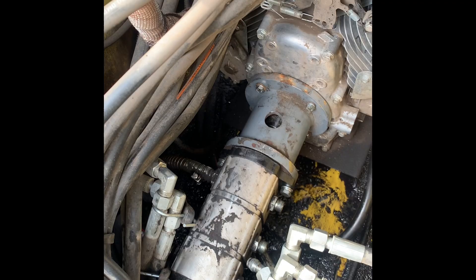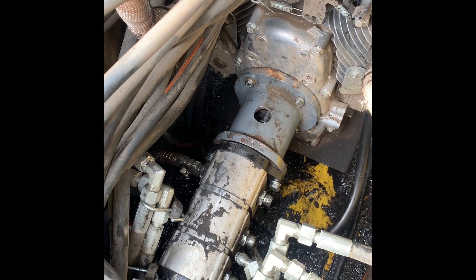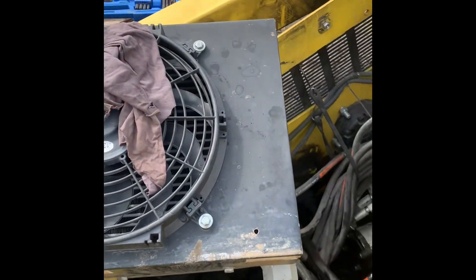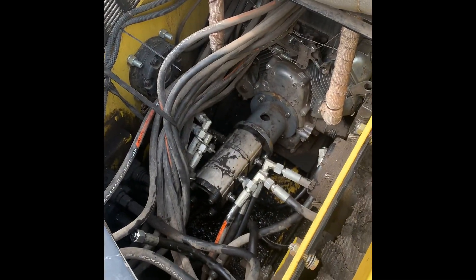Now all I've got to do is re-hook up the hydraulic lines — we took some pictures of those earlier, so I'll hook those three up, remount my hydraulic cooler, and we should be all done.